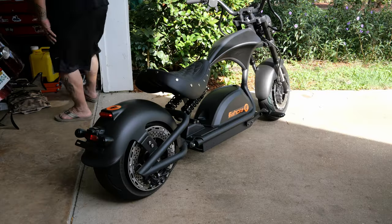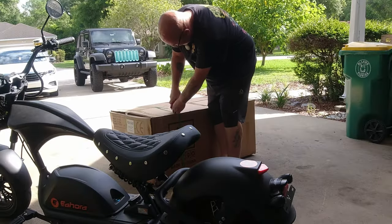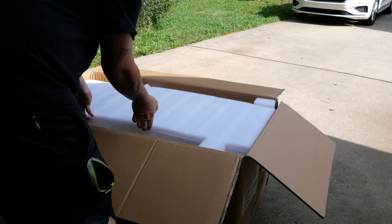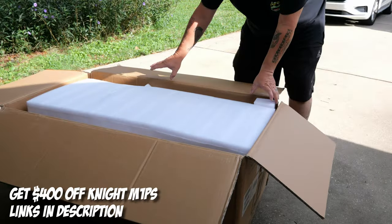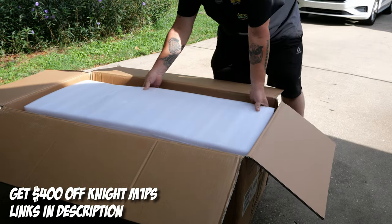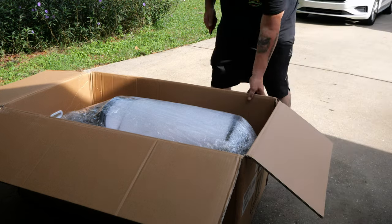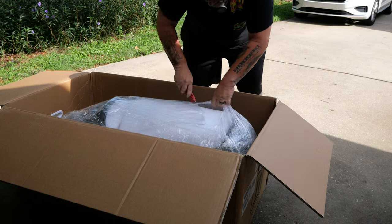All right, first things first, we've got to unpack the box. These are actually quite popular — they wanted to send me this thing back in April and today's June 1st, but they were sold out. Not surprising at all. This is very well packaged and protected. Lots of styrofoam, baby. I'm hoping this is not too involved because I'm pretty excited about it and I want to get out and ride it. I don't know how it's going to handle. I know you can't lean on these like you can when they're two-wheel. Here's to hoping.